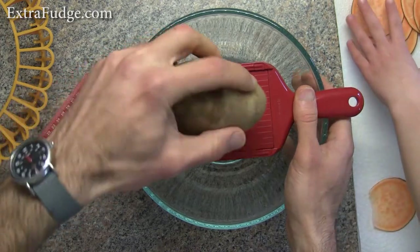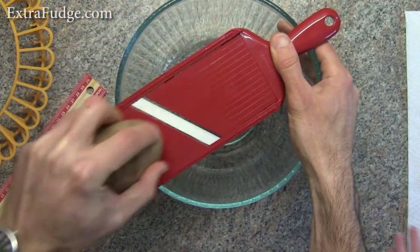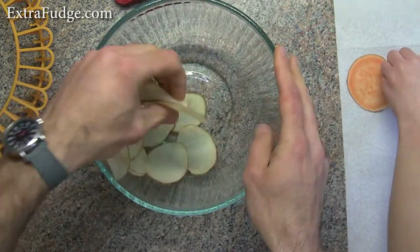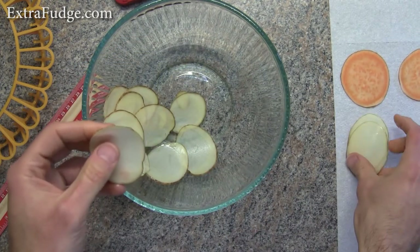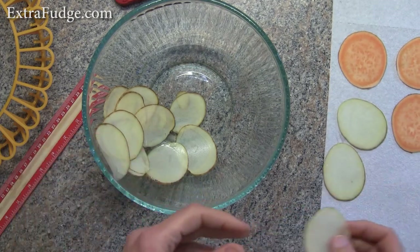Now I'm going to make some slices of regular russet potato. I would recommend, as you can see how wet it is, to really dry them out on a piece of paper towel.